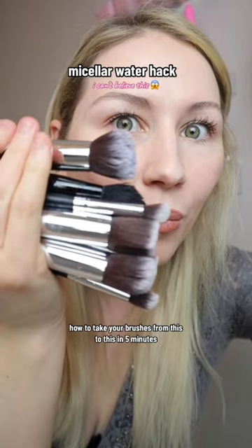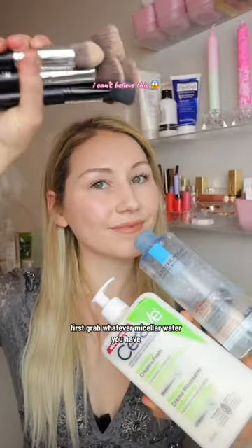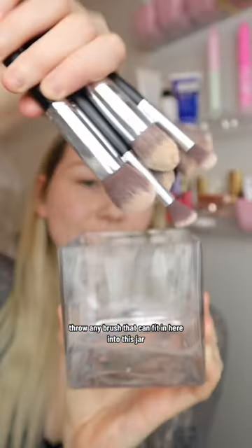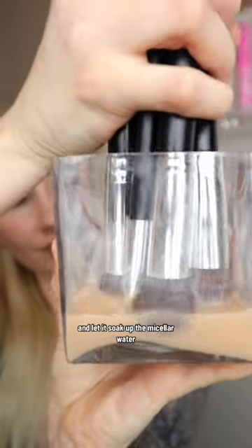How to take your brushes from this to this in five minutes using the micellar water method. First, grab whatever micellar water you have and put a little bit of it in a jar. Throw any brush that can fit in here into this jar and let it soak up the micellar.